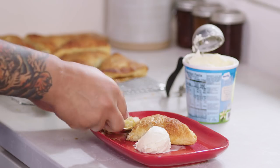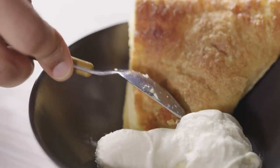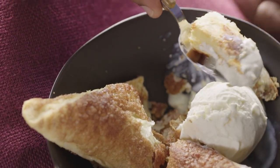The top's nice and crisp. Oh yeah, they're really good. Nana would be proud. This season, if you find yourself picking apples and not knowing what to do with them — apple turnovers.